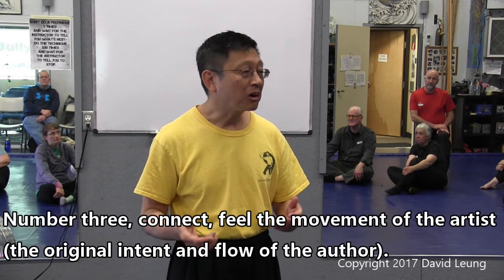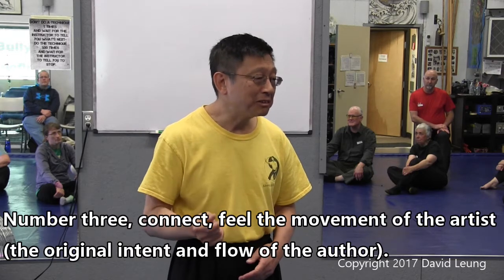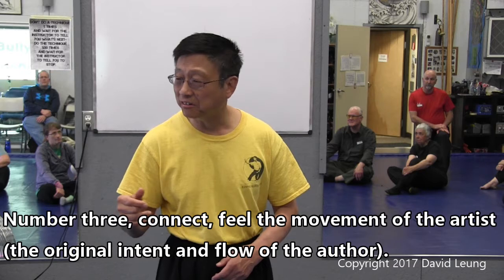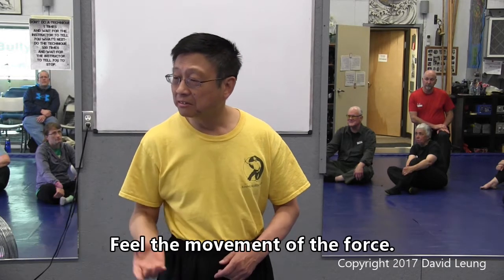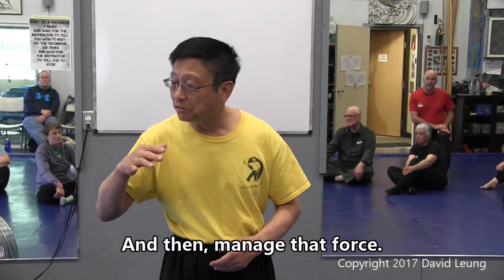3. Connect. Feel the movements of the artist. Feel the movements of the force. I know it sounds very much like a movie — feel the movement of the force. And then, okay, manage that force.